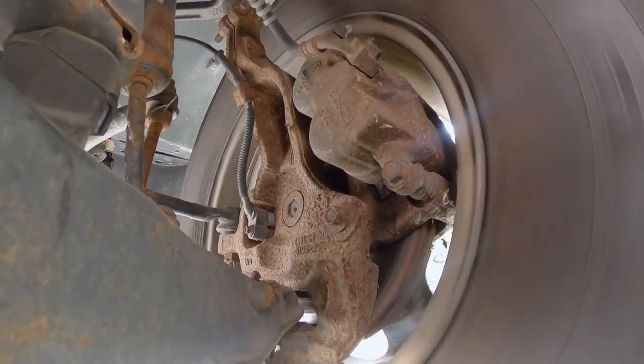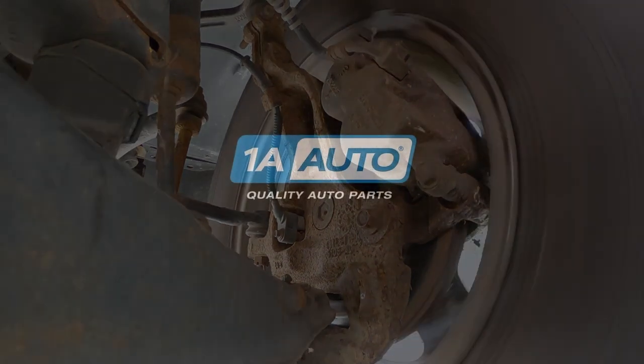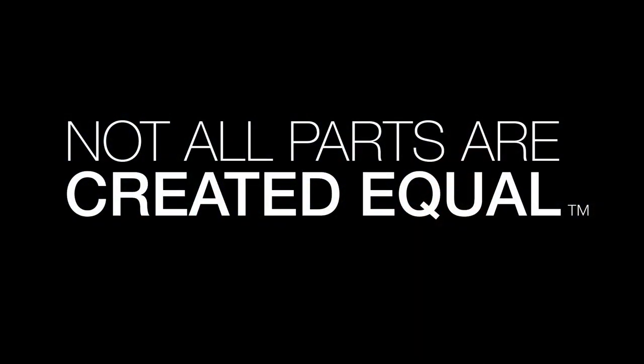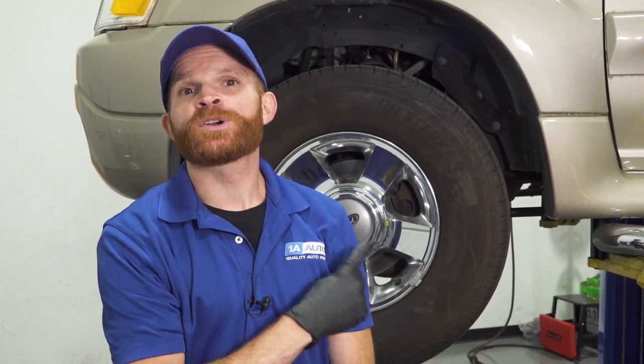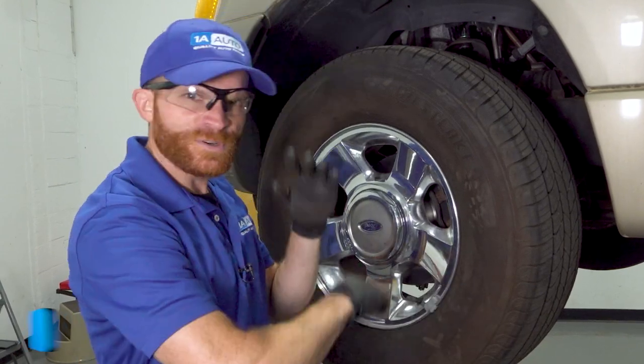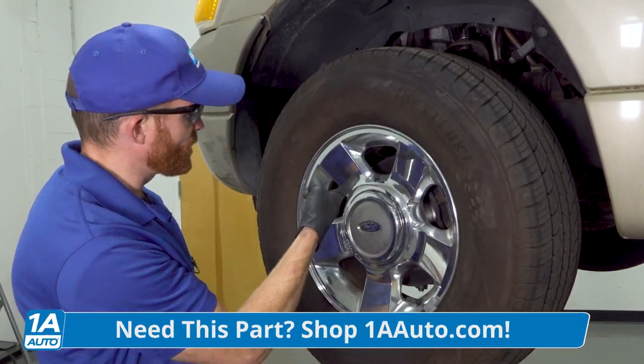Hey friends, it's Len here from 1A Auto. This person had a noise while driving down the road, diagnosed it as a brake issue, ordered some parts, tried replacing it, and still has a noise. They want me to figure it out. Before putting it on the lift, I took it for a road test and heard a noise that sounded like it was coming from the right front, but I always check all the brakes.